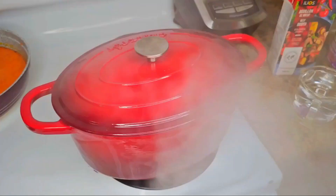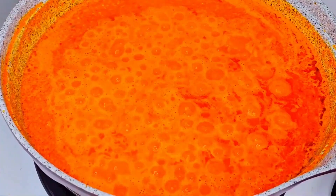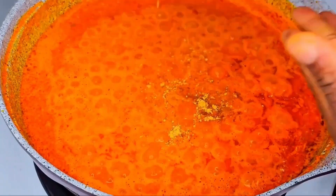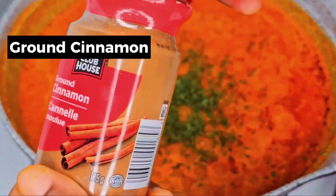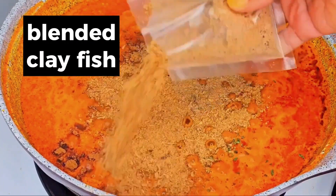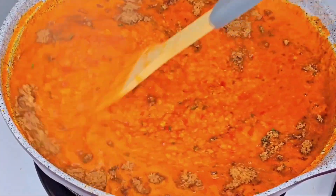I add some water to the soup, then add all-purpose Maggi. I also added parsley flakes, ground cinnamon, lemon, and the blended crayfish.